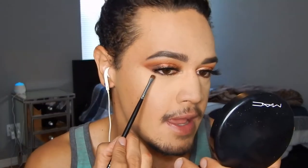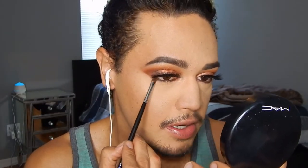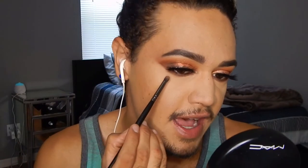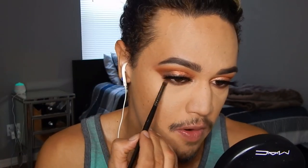To smoke out the lower lash line, I'm using the Mabuhai shade from the Patrick Star Collection palette on the Morphe M213 brush, going under the lash line to smoke it out. Then I'm taking the E36 brush and blending that out using Sandy Crotch from the Patrick Star Collection palette.